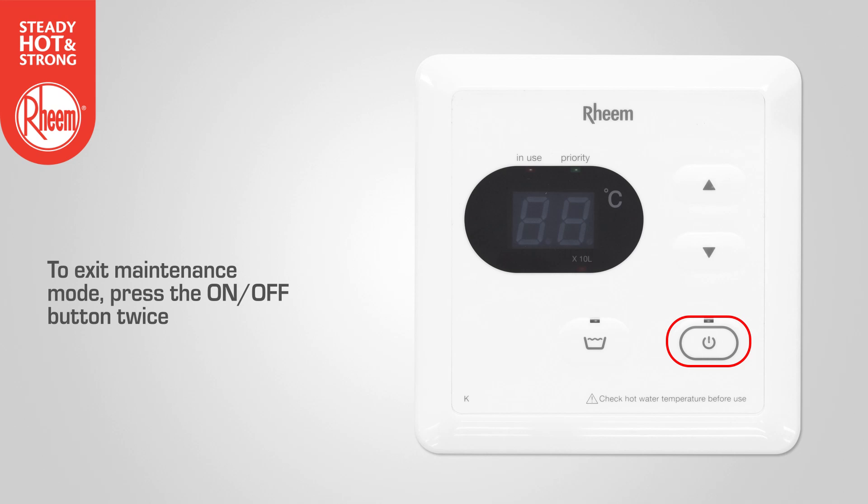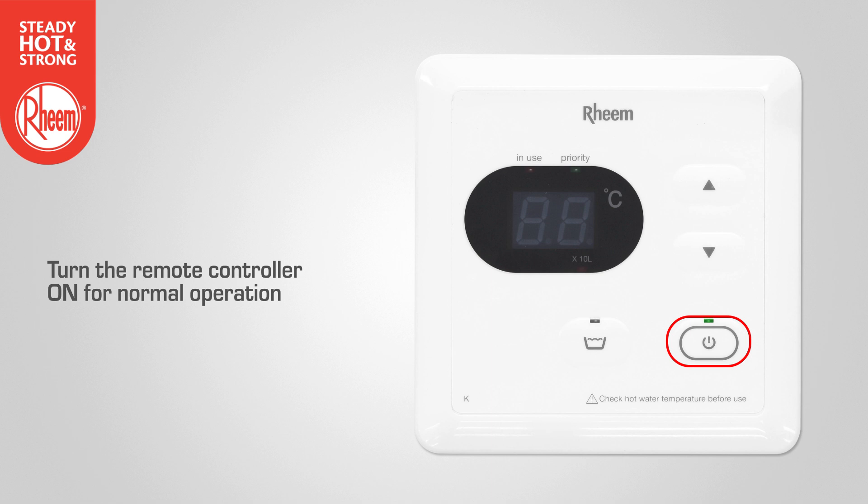To exit maintenance mode, press the on-off button twice. Turn the remote controller on for normal operation.